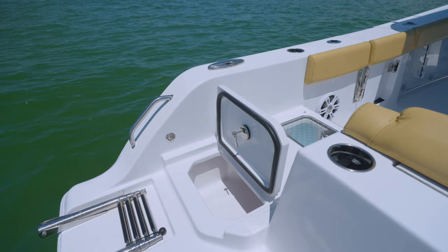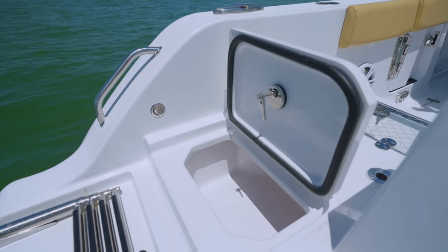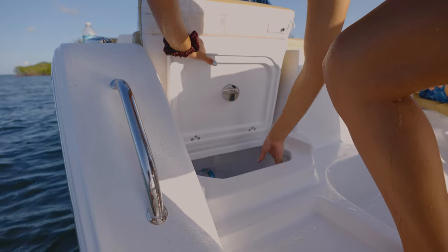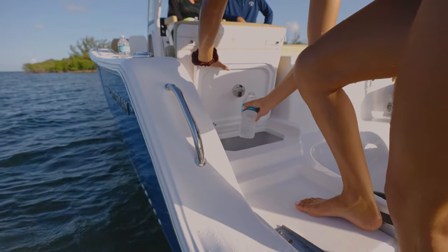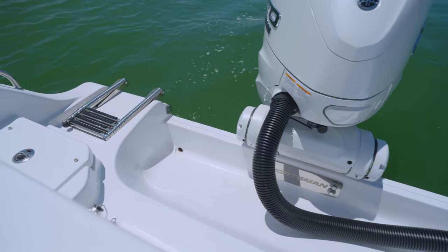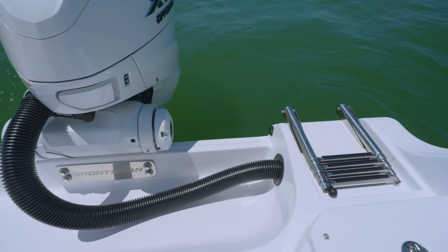While outside of the boat, grabbing your favorite drink always involves jumping back on the boat to grab it from the cooler. Instead, we've designed in a cooler for drinks on the port side, accessible from outside of the boat. This is one feature you will absolutely love. With having dual transom walkthroughs, it only made sense to equip the boat with dual telescoping boarding ladders, giving you the convenience to board from either side.